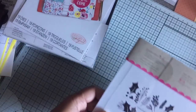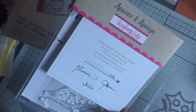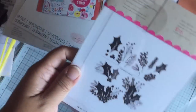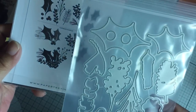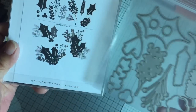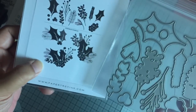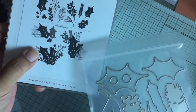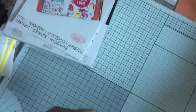And then I purchased this last set, which is called Spruce and Sprigs. I wanted this set as well because it's another Christmas set and you can see that it's got some holly leaves and berries and different sprigs of pine. So this is the matching die set that goes with it.